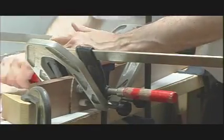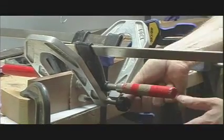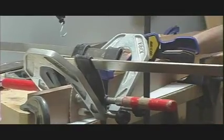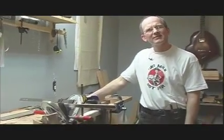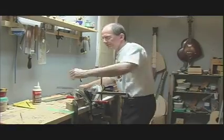Let that dry — probably 24 hours. It doesn't have to be — if you really want to work on it you could go back in four hours. But I'm going to leave it overnight. And that's the neck. Maybe took about an hour — actually less than an hour, maybe 45 minutes. And that's one step done.